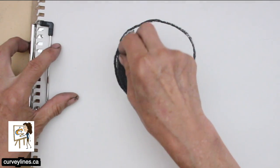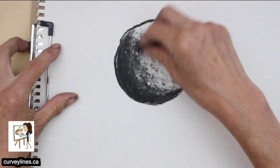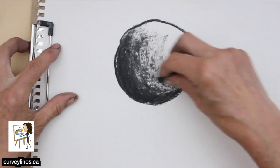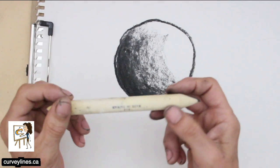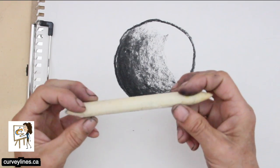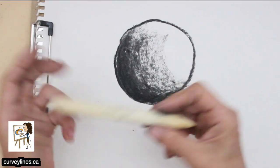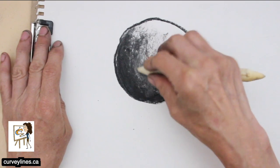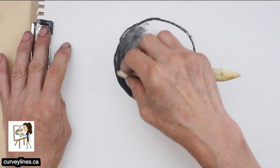Notice how I'm using it on its side. When I'm working with it really lightly you can see the texture showing up. Another tool that's really important with charcoal is what I call a smudge stick — other people call it different names. I'm going to put it on its end and push that charcoal into the paper, which gets rid of the visible texture.